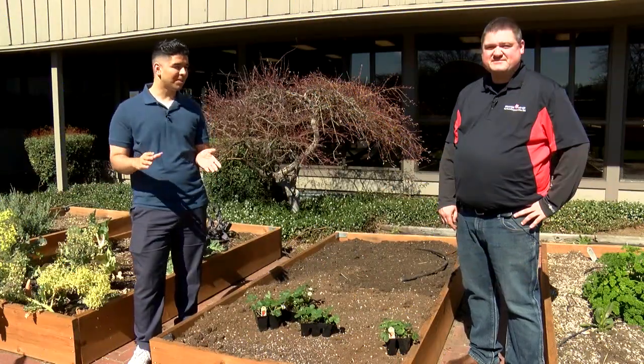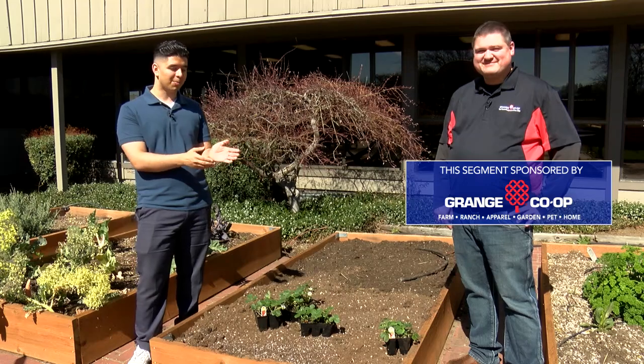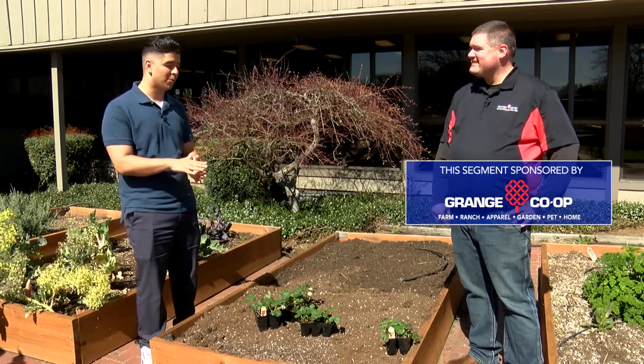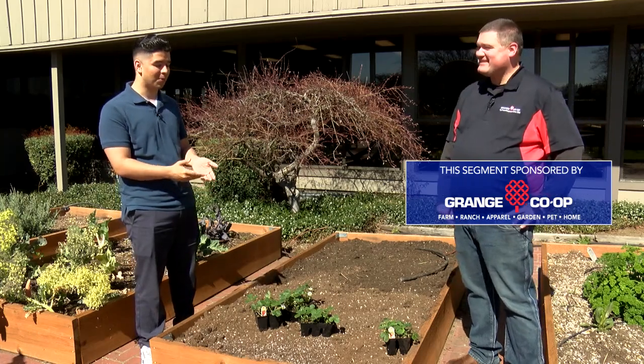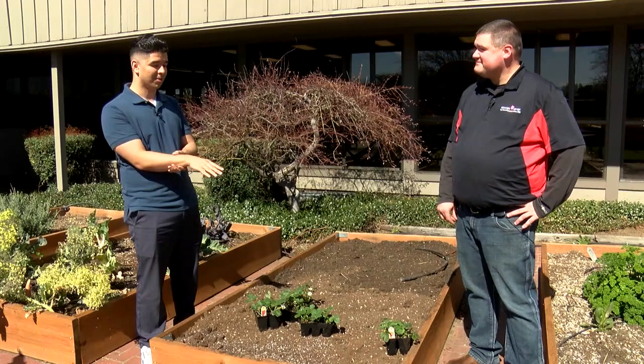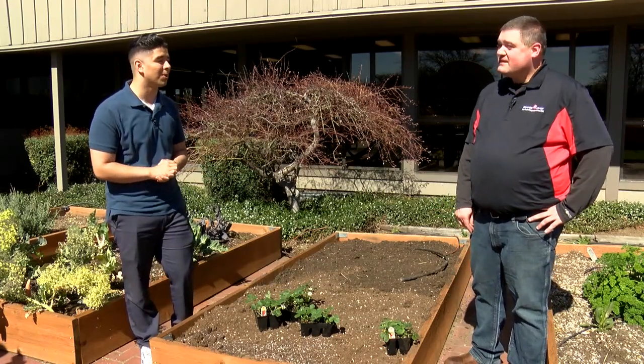Welcome back to In The Garden. Joining me today is Craig from Grange Co-op and today we're gonna be talking about some strawberries. These are one of my favorite fruits and I'm pretty excited to learn how to plant them. You know just a little bit about strawberries — is this the right time to start putting those in your garden?